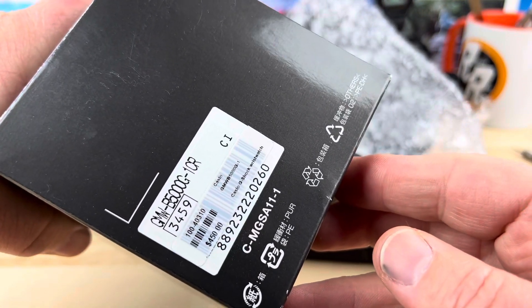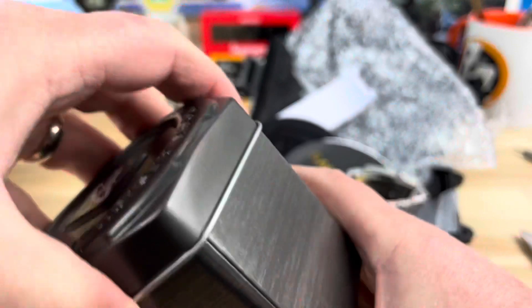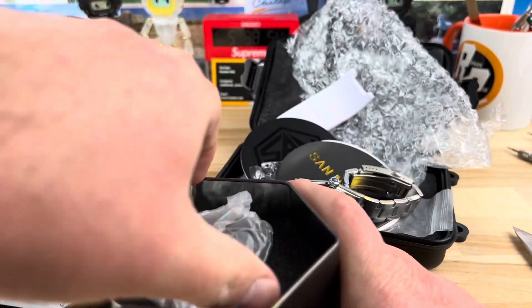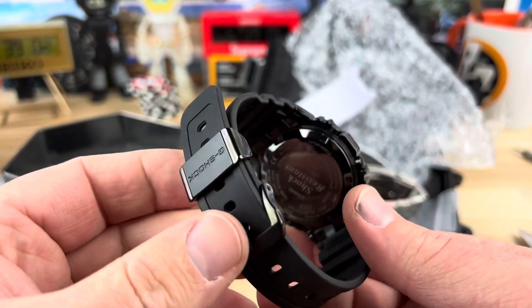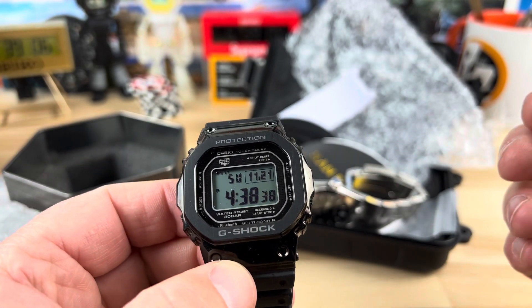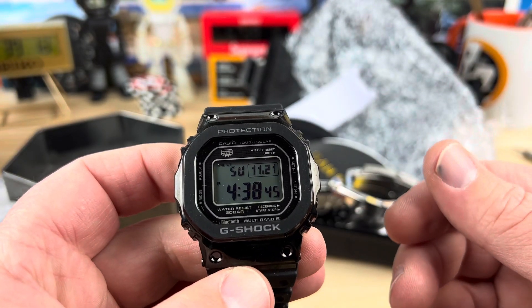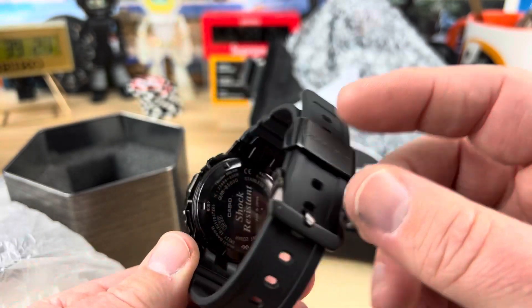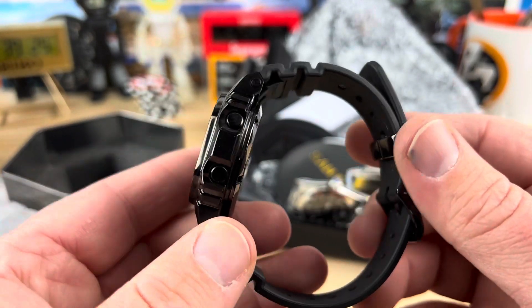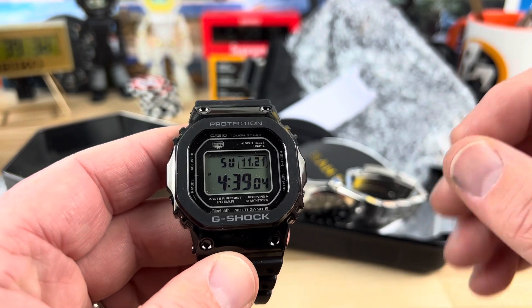The G-Shock here is the GMW-B5001CR. This is the black case with the positive display and then the rubber strap - just a classic watch. If you're looking for the next level instead of just a regular resin plastic G-Shock but still want the rubber strap, this is the one you want. There's a blue one, but honestly this black one with the positive display is the one. It has Bluetooth, solar, multi-band - all of that - everything you're going to want in a modern G-Shock for a pretty affordable price.